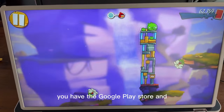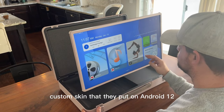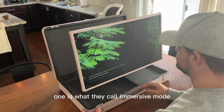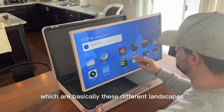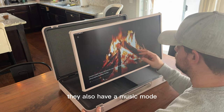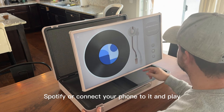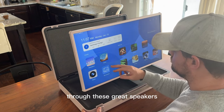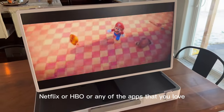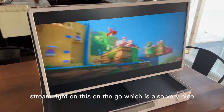With Android, you have the Google Play Store and all the apps to download. They also have a custom skin on Android 12 with these different experiences. One is what they call immersive mode — basically different landscapes with different sounds that you can put on to set the mood. They also have a music mode where you can play things off Spotify or connect your phone to play through the great speakers. And then there's a movie mode where you can mirror your phone or download Netflix, HBO, or any of the apps you love and stream right on this on the go.